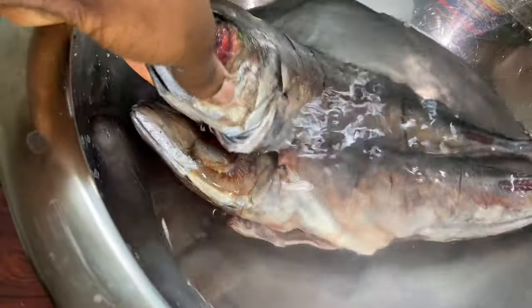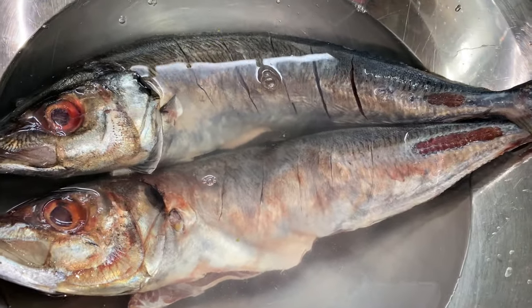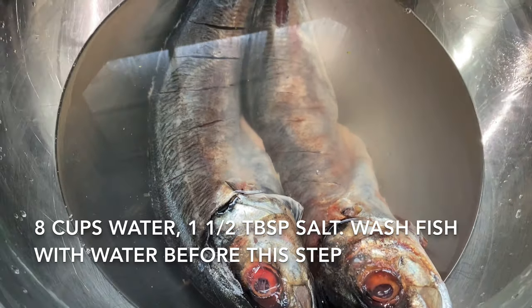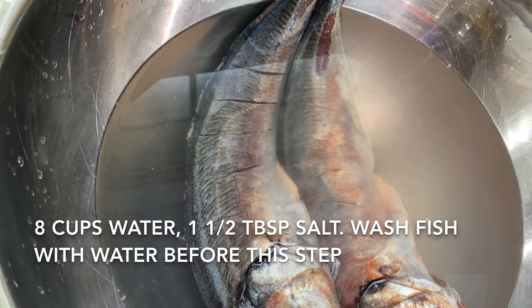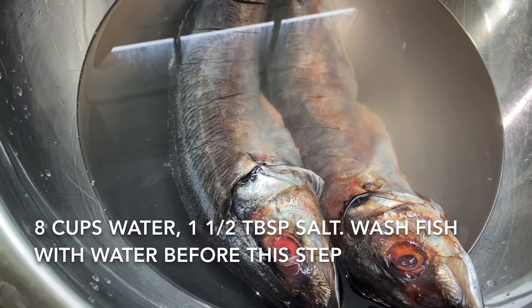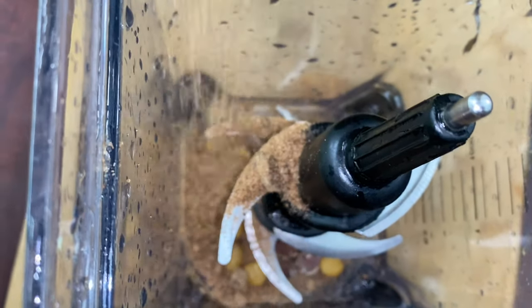The first thing we're going to do is take eight cups of water that I've already seasoned with one and a half tablespoons of salt, and put the fish inside. What this water is doing is seasoning the fish, cleaning it, and keeping it very moist and juicy. I'm going to let it sit in there for 30 minutes.